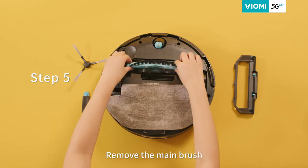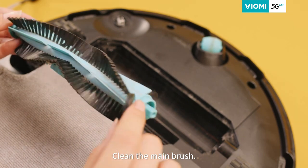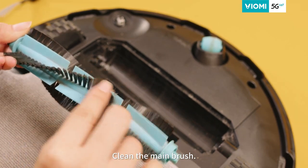Step five, remove the main brush. Step six, clean the main brush with the cleaning brush. Use the brush to remove dust and the other end to cut the entangled hair.